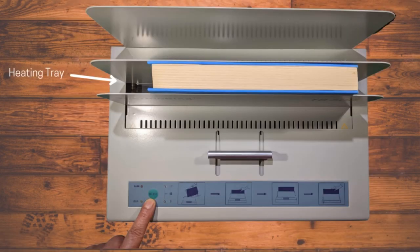Place loose pages onto the book's spine and place your book into the TB500 heating tray. Binding will begin automatically and will take approximately one minute after the binding is done.